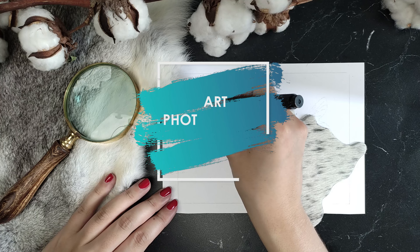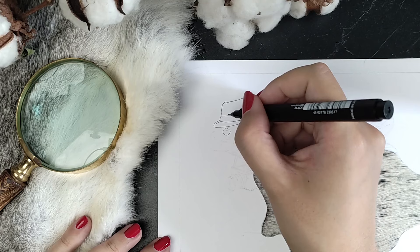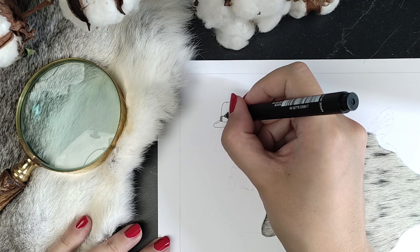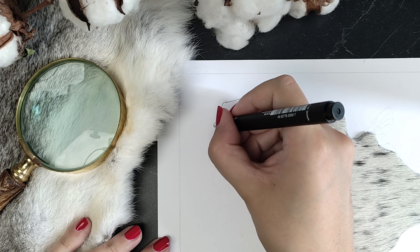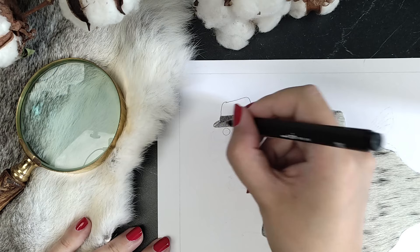Hi everyone, how are you doing? If you saw the thumbnail, you probably wonder what on earth I was thinking to draw something like this. Well, why would I not? It's a gift for my husband. We have a photo frame in a hallway with three little hooks to hang up our keys when we come in. It still contains the default picture with three feathers, and over time it faded a little bit because of the sun. It was about time to do something about that.